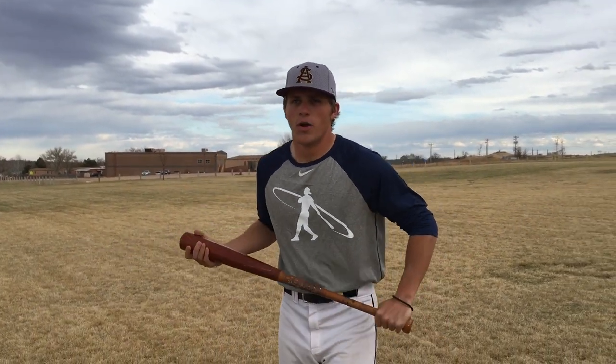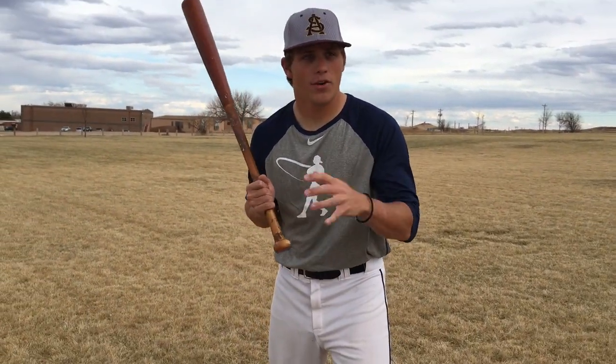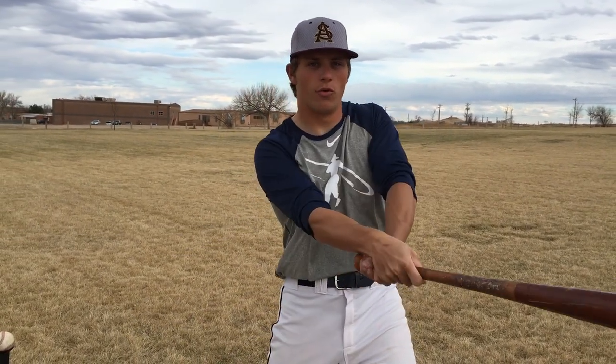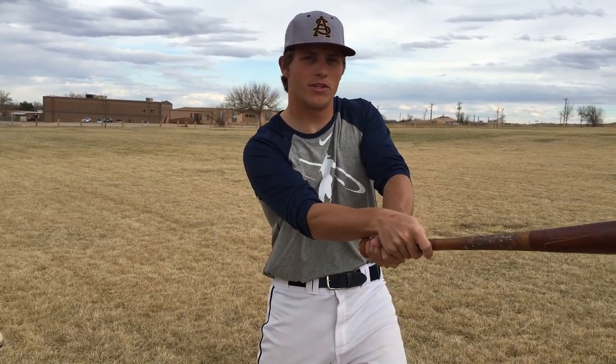The next thing is I highly recommend that you get a deflated basketball or a deflated soccer ball. The key for this drill is you want to either put it on a tee or have somebody soft toss or front toss it to you. The reason why we're using a deflated basketball or soccer ball is because with a heavier object like that, when you get to the point of contact, if you just stop or roll your wrists over in a really weak position, you're not going to be able to hit that ball with any authority.